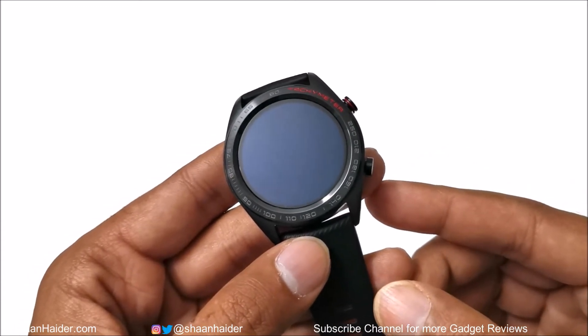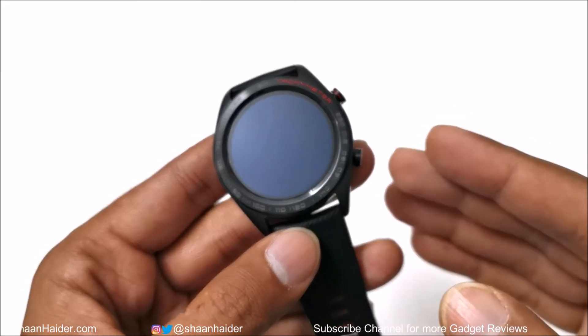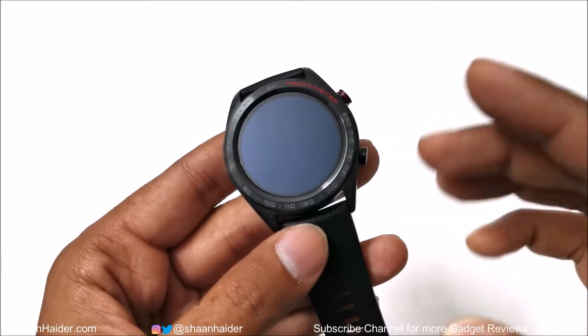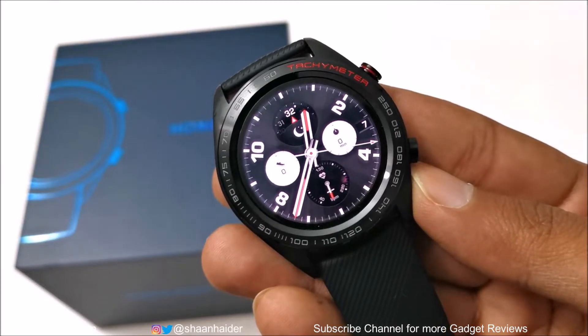Now I'm going to pair the Honor Watch Magic with the companion app provided by Huawei. That's going to take some time, and I will make a separate video on how to set up and configure the Honor Watch Magic for the very first time. In this video I'm going to skip all of that, so the setup is done and the Honor Watch Magic is ready to be used.